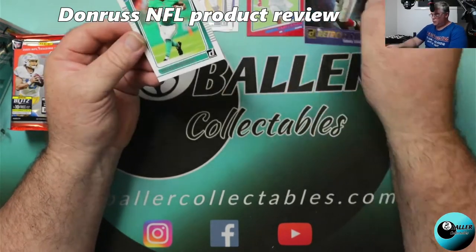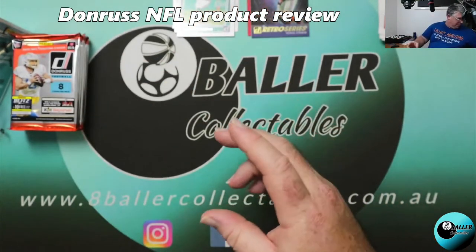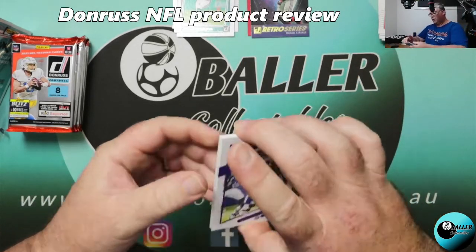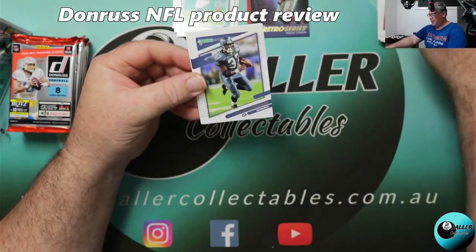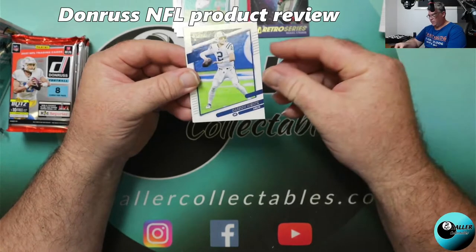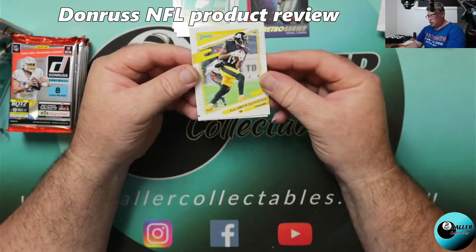Jalen Waddle. Donruss inserts for the NBA were absolutely terrible this year — as in 2020-2021 — so it's good to see that maybe they've done a U-turn on the inserts for Donruss. Hopefully 21-22 NBA inserts can be a little bit better. Randy Moss — I'm hearing Hoops is on the way. Sean Alexander, Phillip Rivers, Ryan Fitzpatrick, Carson Wentz, Khalil Mack. Those do look like the portrait series. That's JuJu Smith-Schuster.